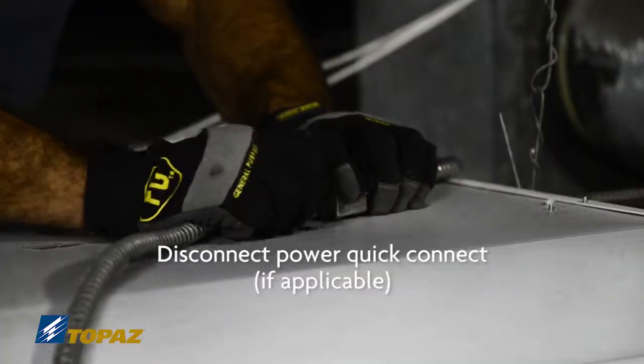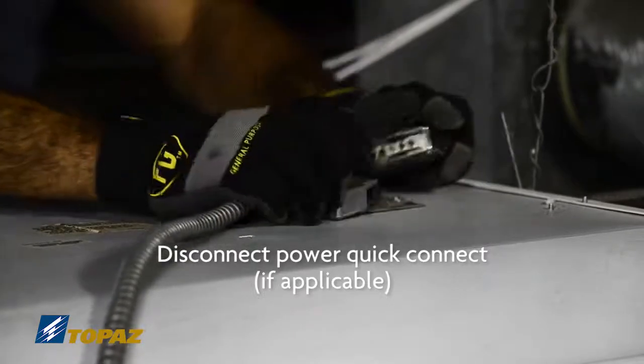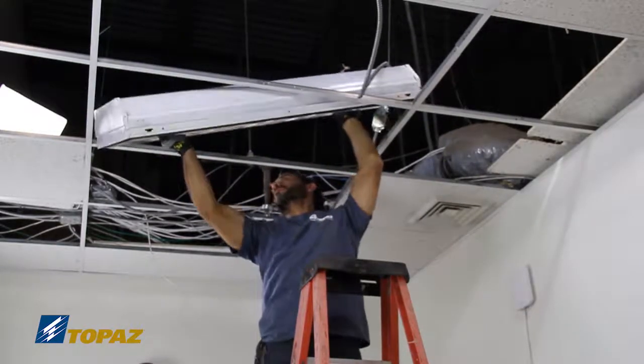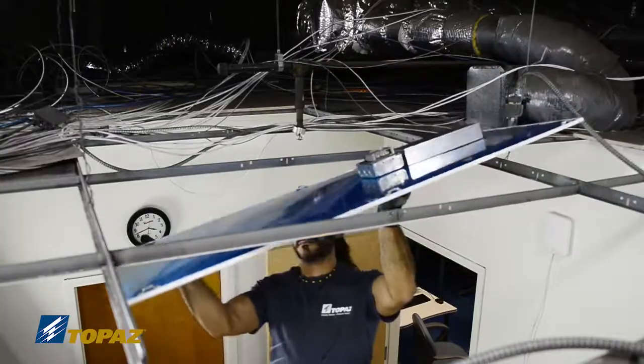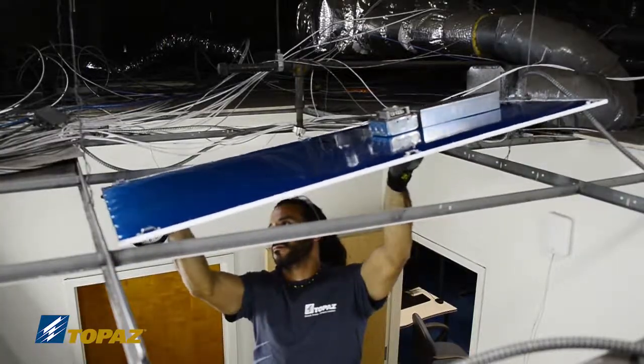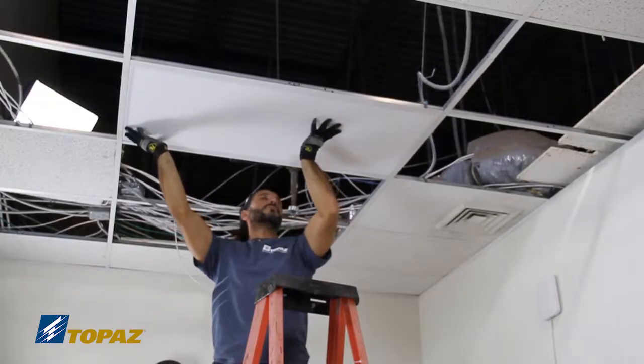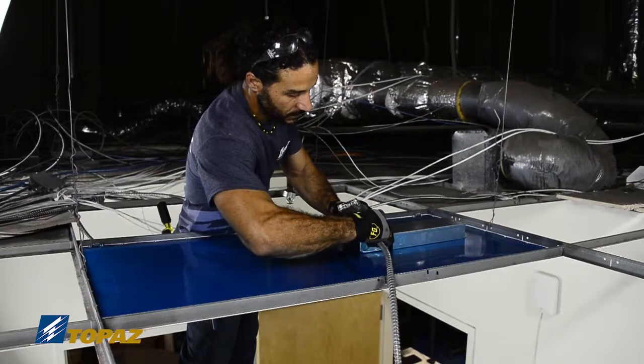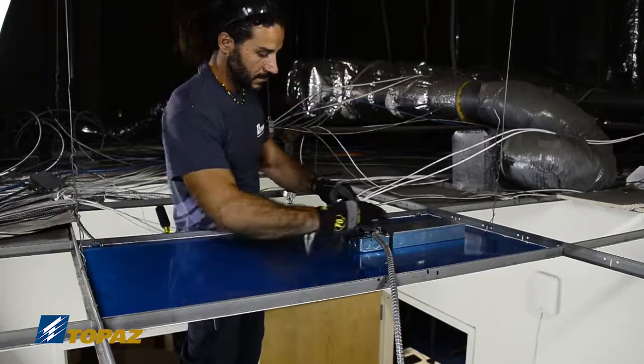For retrofitting, disconnect the PowerQuick Connect and remove the old fixture. The Topaz Flat Panel fixture easily installs into your drop-in grid. Simply reconnect the PowerQuick Connect and the fixture is ready for use.